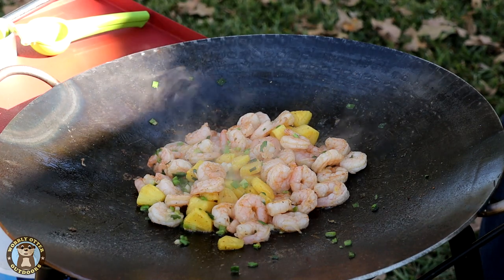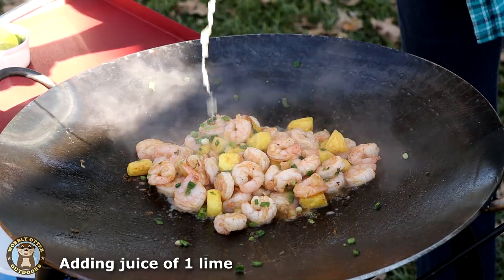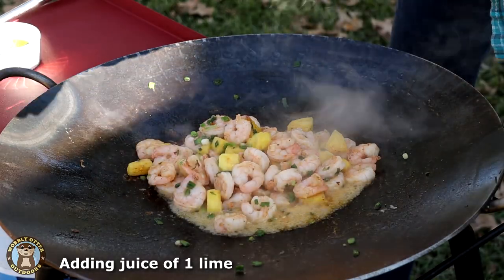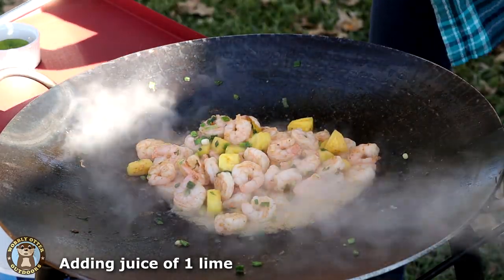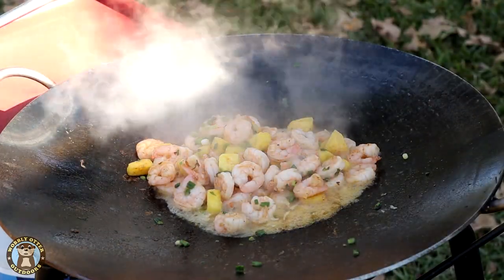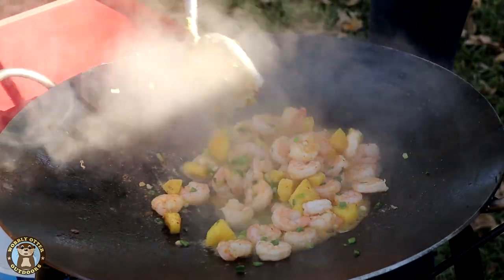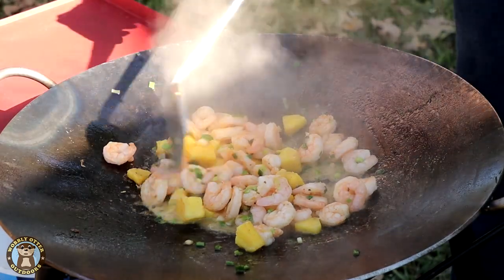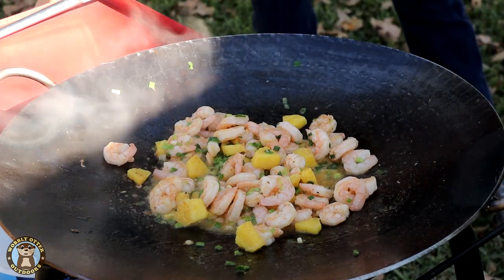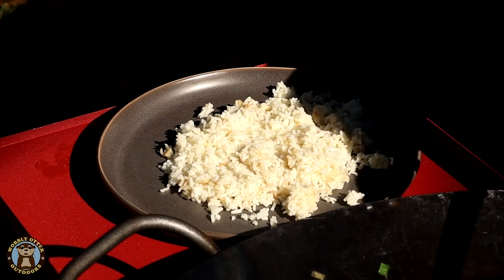Now the shrimp is done, then the lime juice is added. And then it's ready to be served over rice.